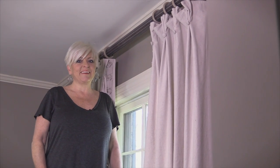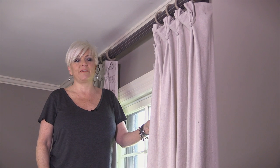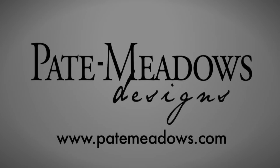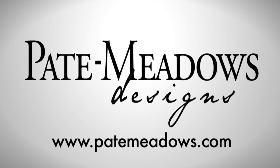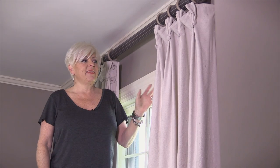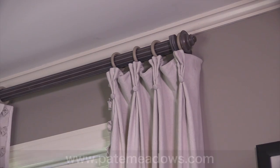Hey, it's Katrina with Pape Meadows, and I wanted to show you what I've done with plain old Painter's Drop Cloth fabric. This is our Julianne panel pattern, and I have constructed them with Painter's Drop Cloth.